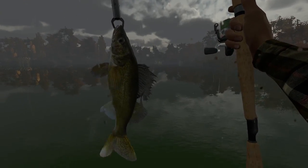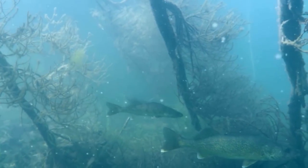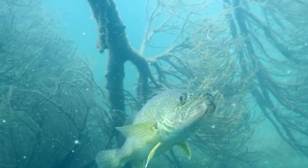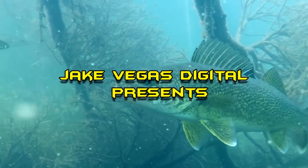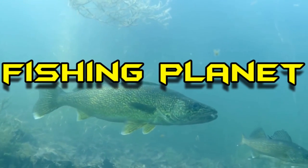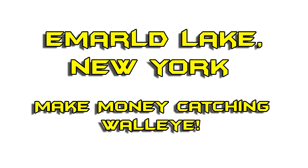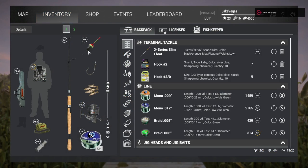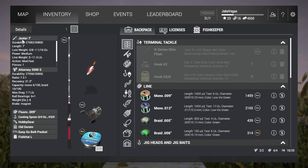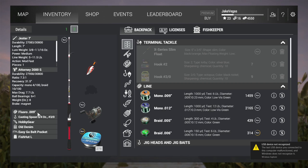Nothing cures the blues better than catching a rainy day walleye. Greetings and salutations everyone, Jake Vegas here with Jake Vegas Digital and today we're going to do some fishing. I'm going to show you guys how to catch some walleye in New York using a Jester 7-foot rod and a baitcaster reel. I believe I have 8-pound fluorocarbon line — yep, it's 8-pound test fluorocarbon line here.